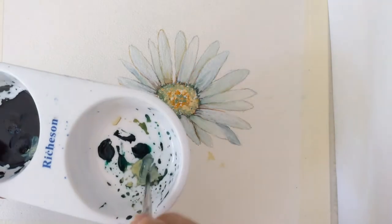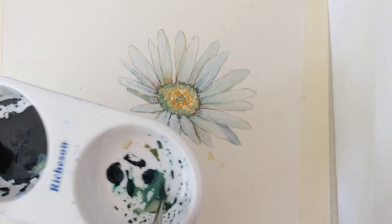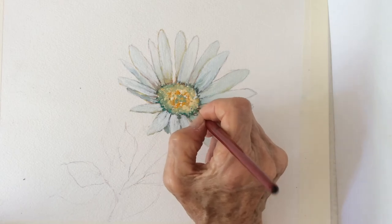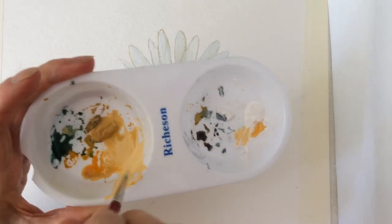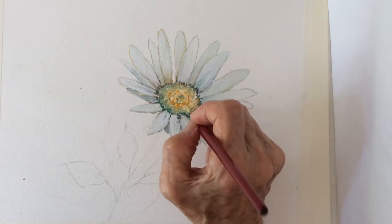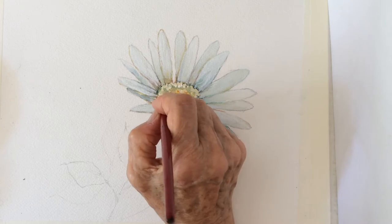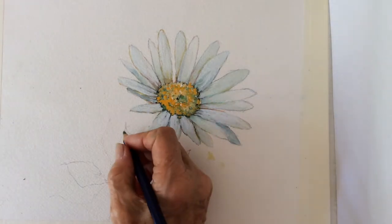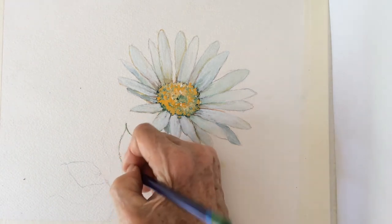Just realized it could use some darker green with Payne's Grey mixed together. White and Yellow Ochre. With a green watercolor pencil, I draw some lines around the leaves.